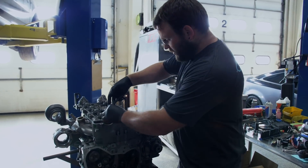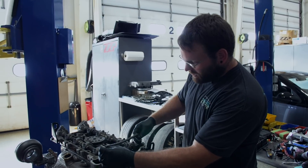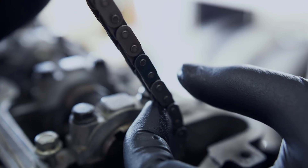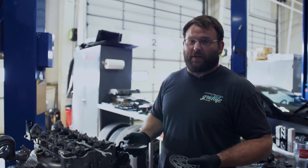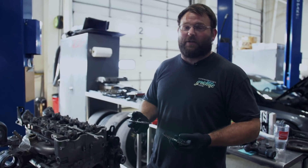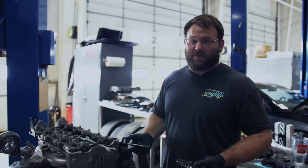All of the Ecotech timing chains, even from the aftermarkets, will have three colored links on the chain. Whatever the odd colored link is, is the one that will go with the intake cam on the front of the motor. Now before you take your chain off, if you're doing a cam swap or a head swap or anything, you're going to save yourself a lot of headache if you set the engine at top dead center on the cylinder four compression stroke before you take anything apart.